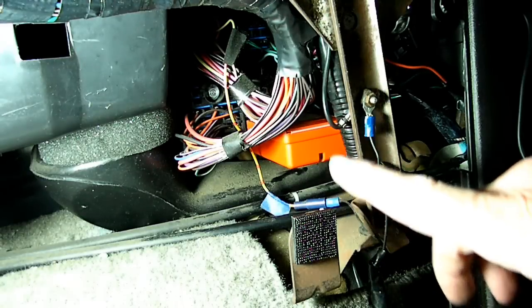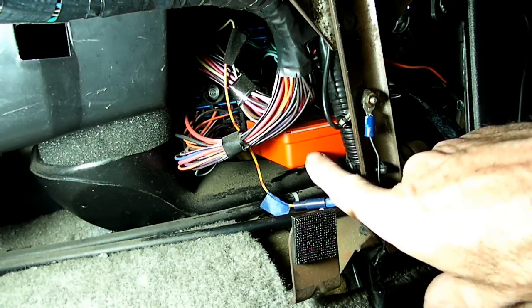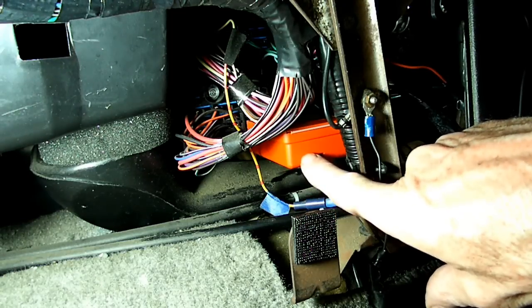Now after you get the panel off, you'll see this orange piece right here. That is the chime module.